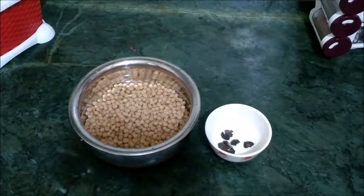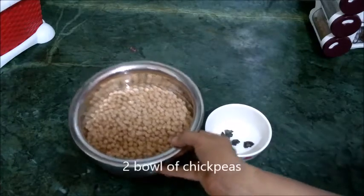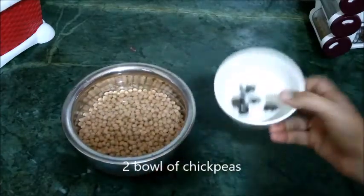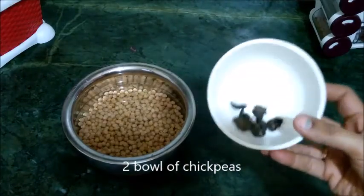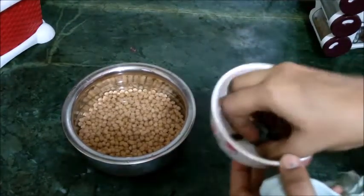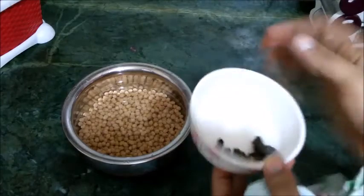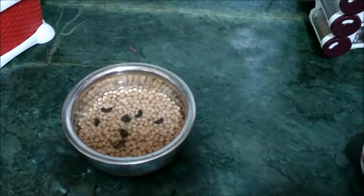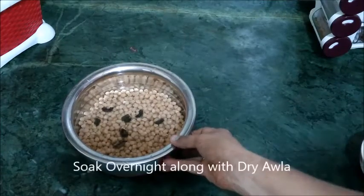First, we need two cups of chholi. We wash them in water and soak them. I will soak them in hot water. The chholi looks good. I will soak the chholi for a few hours.